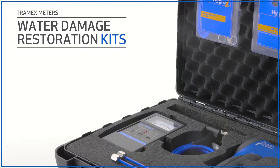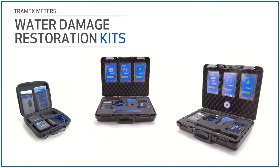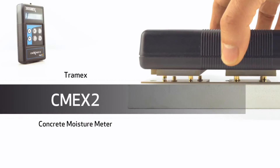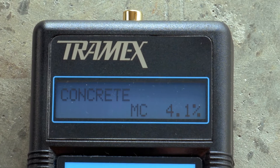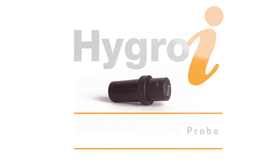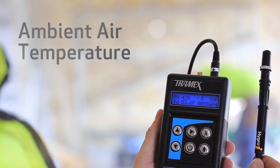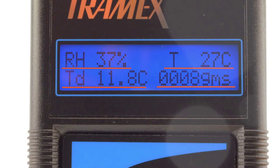Tramex have three levels of restoration kits, from entry level to advanced. The Water Damage Easy Kit contains the CMEX2 concrete moisture meter for instant moisture measurements in concrete and screed, together with one HygroEye relative humidity probe and the tools needed for testing equilibrium relative humidity, ambient air temperature, relative humidity, dew point, and grams per kilo simultaneously on one screen.